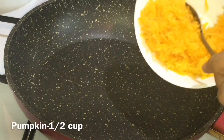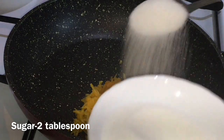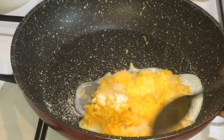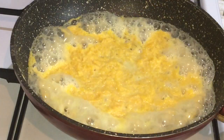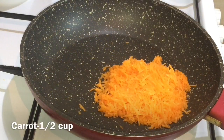This recipe will be used in a pan. I put a pumpkin in a pan. You can add 2 tablespoons of butter. Now put a carrot in a pan as well.